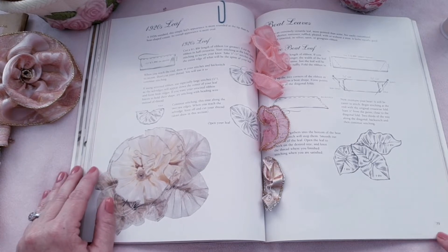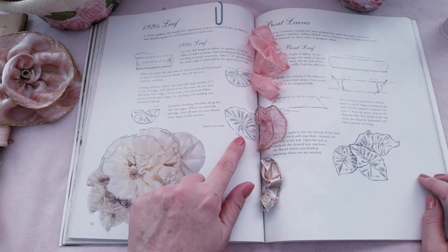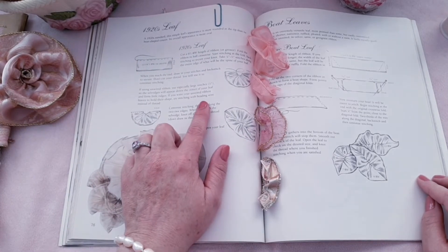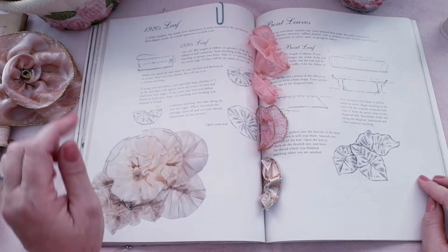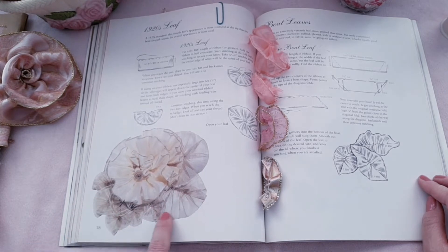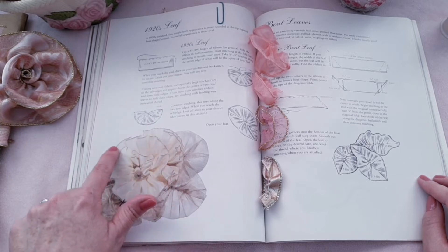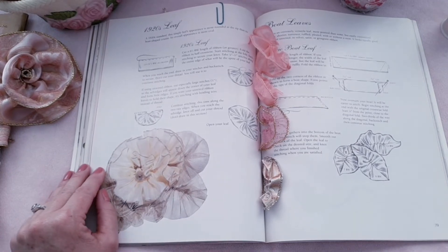We are on pages 78 and 79, and we are going to make these gorgeous leaves. I think they're fun to make and the directions are pretty simple. And not only does a leaf have to be green — it could be any color. Here they're showing cream and a grayish color, a darker cream, cream on the inside of the ribbon, and gold on the outside. Really pretty.